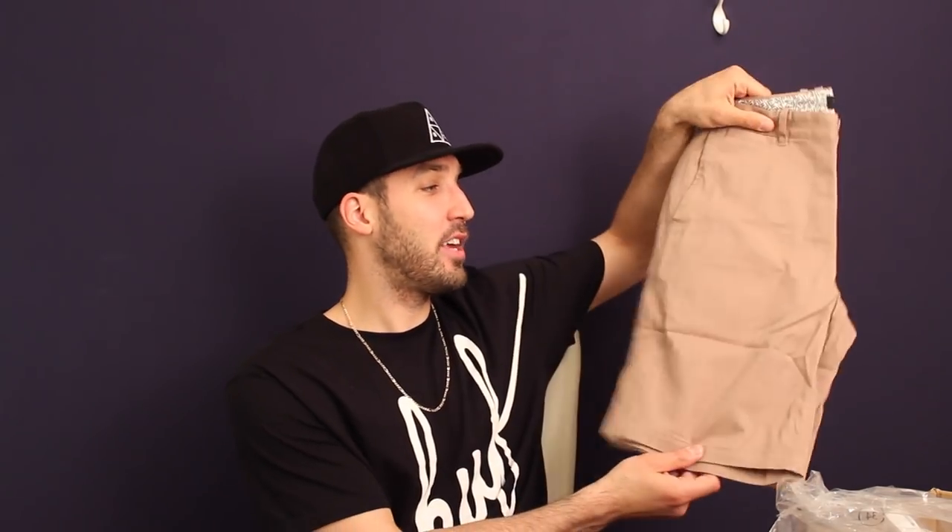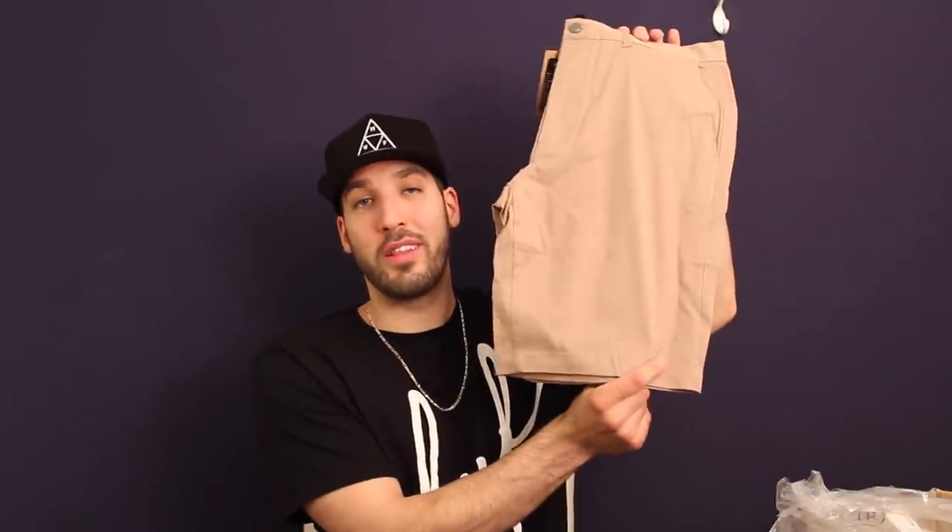These are the twill walk shorts in a khaki color. When it comes to shorts I don't go too crazy — I don't like all-over print or anything like that. You've got to have a nice classic pair of khaki shorts, five pockets, and then a small Huff logo on the left side.